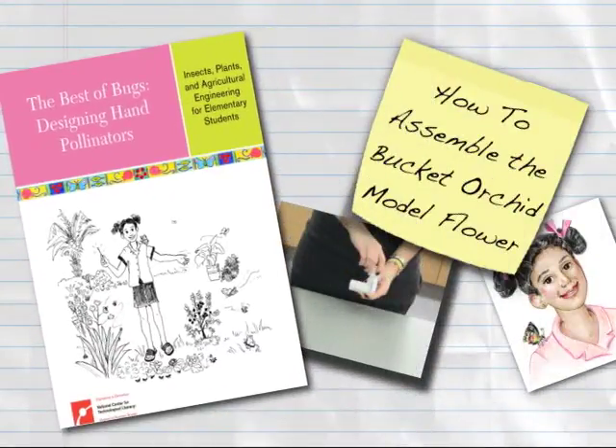This Engineering is Elementary digital how-to will show you how to assemble the Bucket Orchid Model Flower for Lesson 4, Part 1 of the Best of Bugs Designing Hand Pollinators.